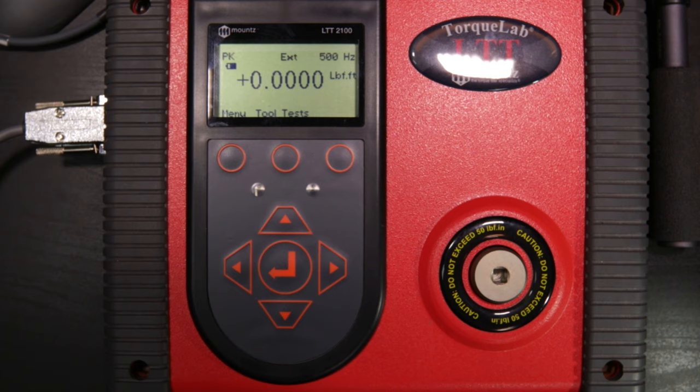Now let's talk about tool tests. The unit can store up to 5,000 readings at one time through the tool test function. The tool test function lets us store a specific tool within the analyzer's database, pull up that tool with all parameters pre-set, and simply test it. Tool tests are set up in the software, so let's boot up the computer, connect the software, and set up a tool test.